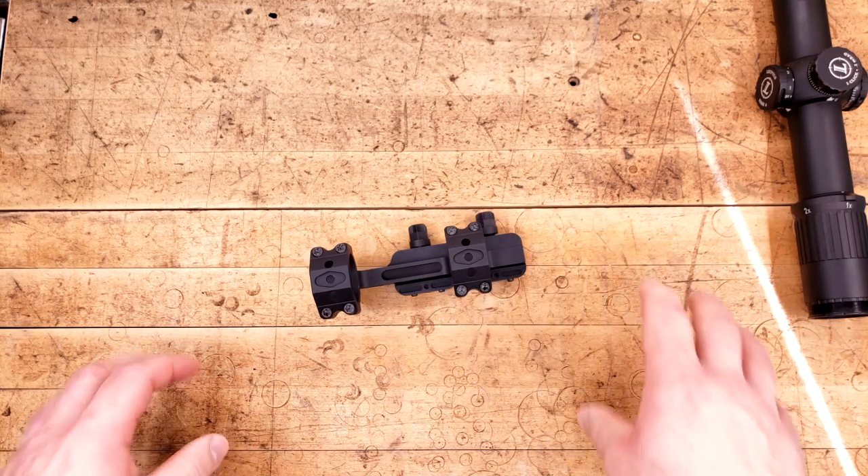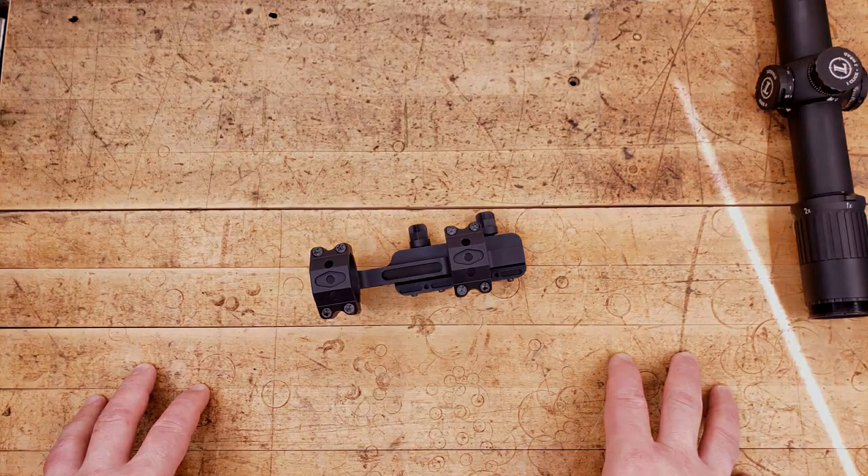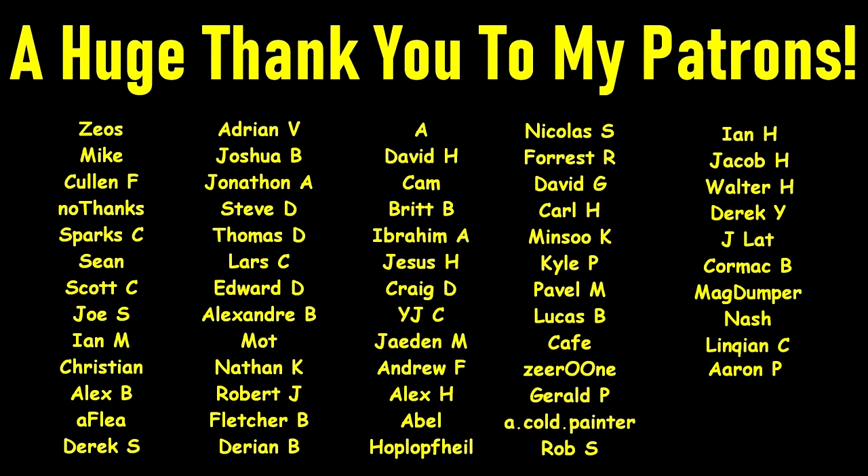Anyway, that's all for it now. Able, thank you very much for sending this in for review. And thank you all very much for watching. A very huge thank you to all of my Patreon providers — without you, this wouldn't be possible. If you'd like to help support the channel but don't want to join my Patreon, I completely understand, but you can still help support by using my affiliate links in the description below. Thanks again for watching.